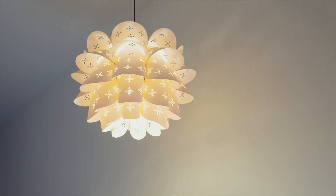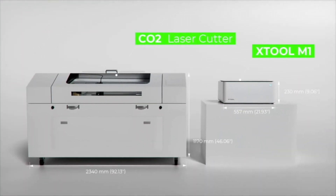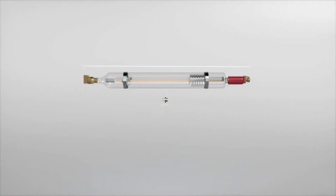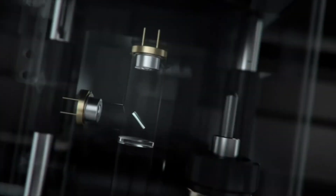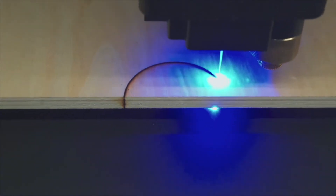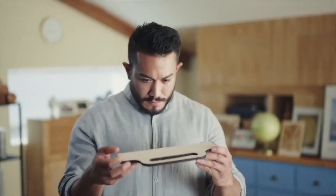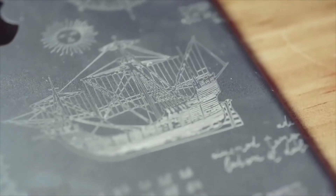More materials processed means more possibilities for creation and exploration. Instead of clunky CO2 lasers that limit portability, M1 uses a revolutionary semiconductor dual beam laser head that compresses the laser facula and provides double the power, achieving cutting up to 8mm base wood in a single pass and ultra high accuracy engraving.